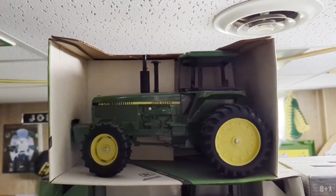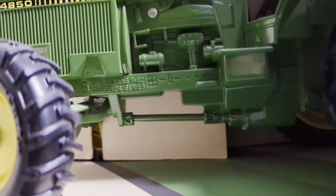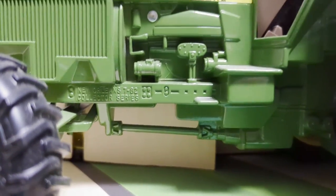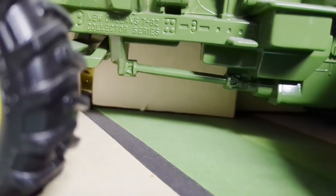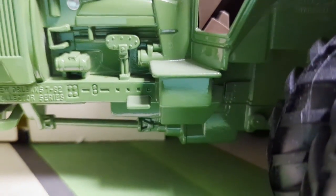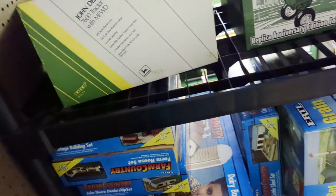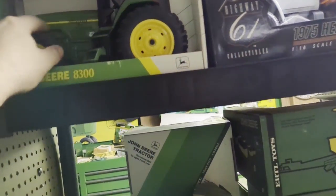Here's a 4850 New Orleans edition. This is when they introduced them back in 1982. If you could read that casting on the frame rail - it says 'New Orleans July 82.' So when they came out with the new 50 series, they made a commemorative tractor for it. There's nothing different about it compared to the 4300 - pretty nice.